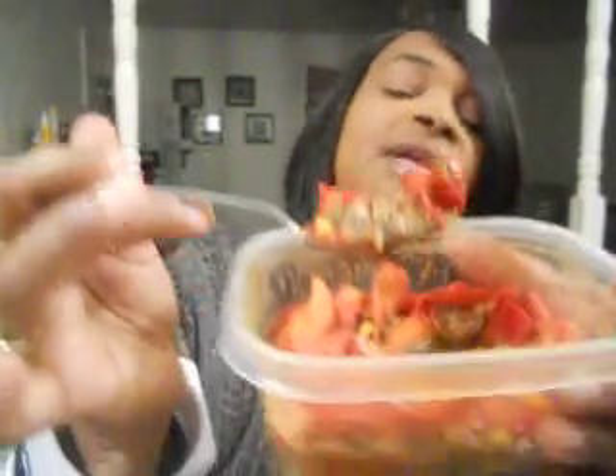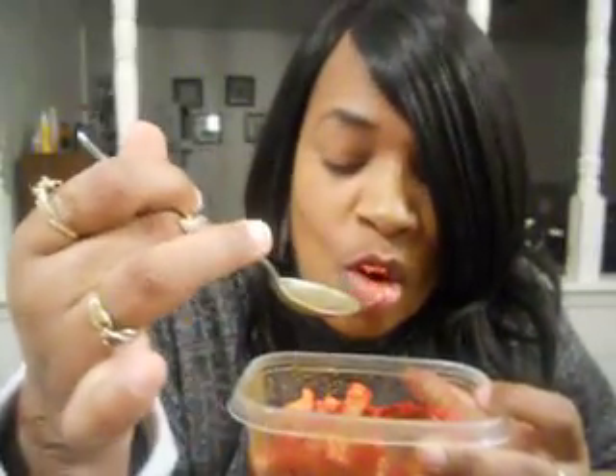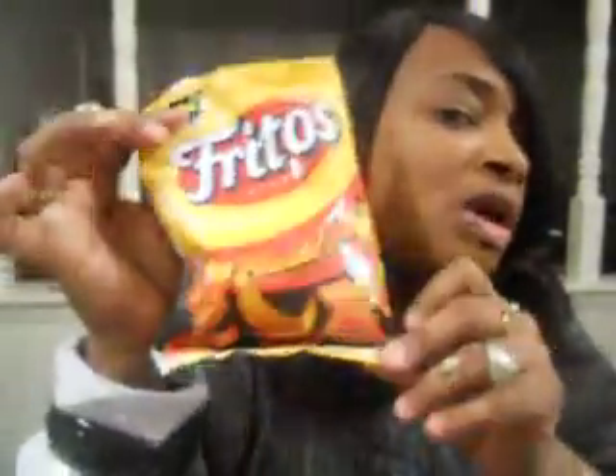And you just eat it. Mmm, mmm, mmm. It make no sense. Me and my family like spicy. So if you don't like spicy, you don't have to get the Flamin' Hot Fritos. You can get the regular brand Fritos or corn tortilla chips. It's called a taco salad and it is so good, you guys. Look at that.